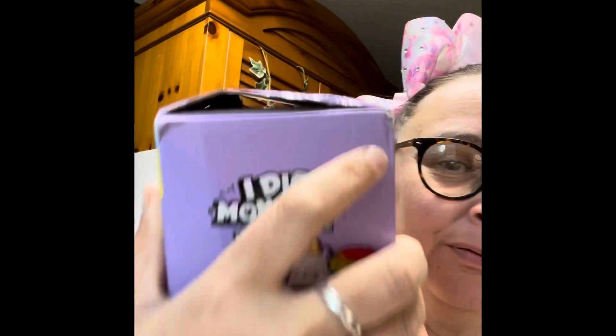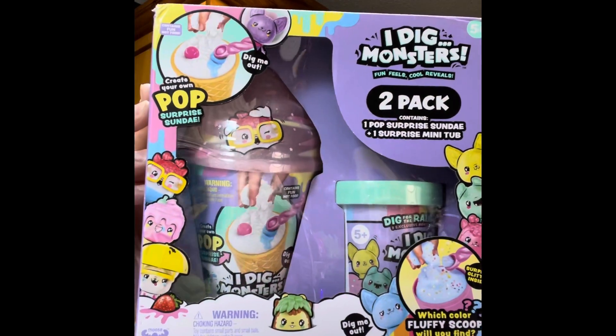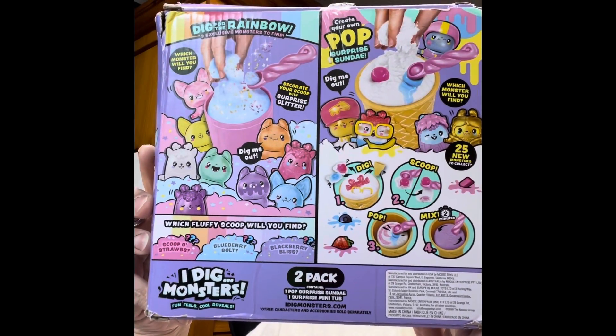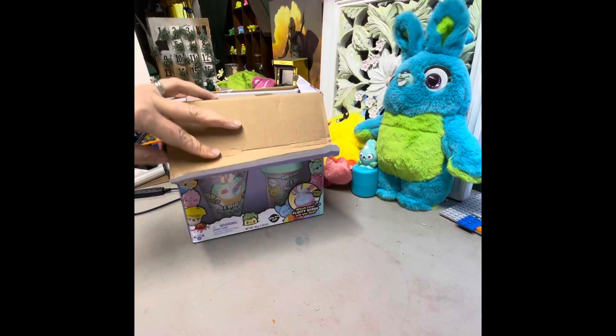Hey guys, how are you? I got something fun in the mail today. It kind of got beat up. I don't know, it's kind of already open over here, but hopefully everything's in there. I got an I Dig Monsters 2-pack and it has instructions on how to do this. It's the same I Dig but a different way to do it from the other videos I did. Alright, let's see what we got in here.